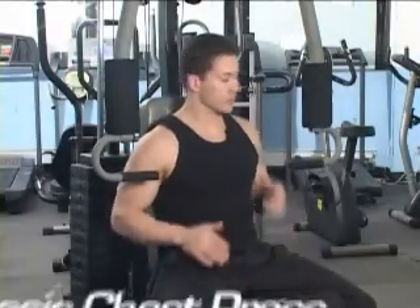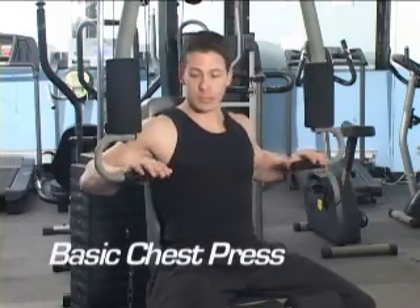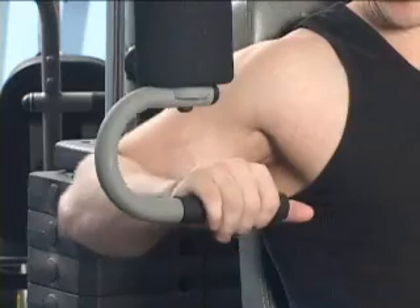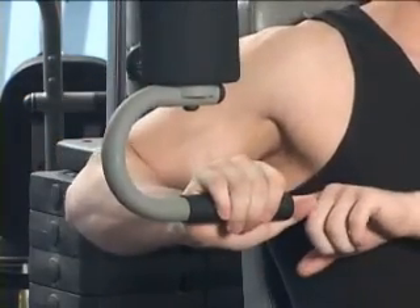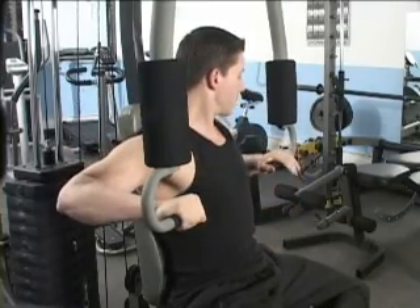The first exercise we're going to cover is a chest press. Similar to a bench press, this is more of a beginner chest exercise. What you're going to want to remember is keep yourself seated flat against the bench. Make sure you keep your elbow even with your hand. Don't let your wrist get pinched downward — keep everything up nice and straight and even all the way across your body to the other side.